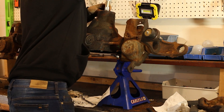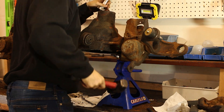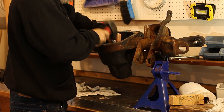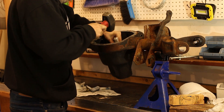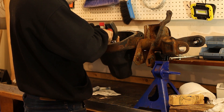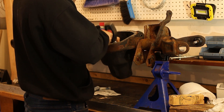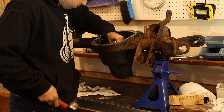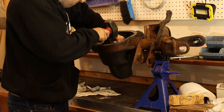You need a bearing race driver kit for this next part — basically aluminium drivers you can tap with a hammer to seat bearing races without damaging them. The ones I bought happened not to fit on the tapered side, but flipping them around to the flat side worked just fine. Slowly tap the new races in; you'll hear the sound change when they bottom out, and you'll also feel it in the hammer.